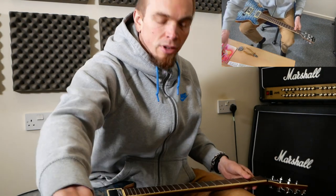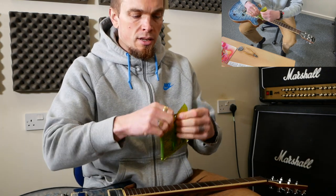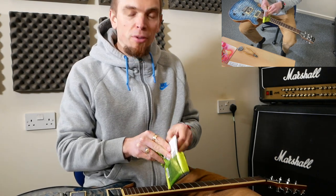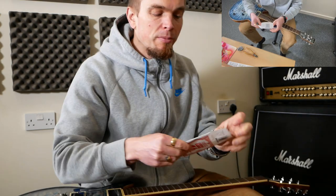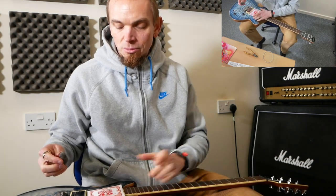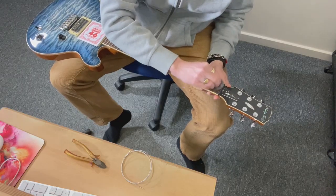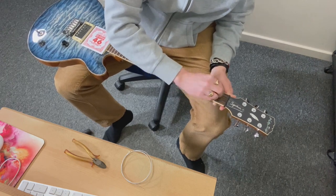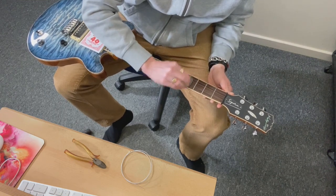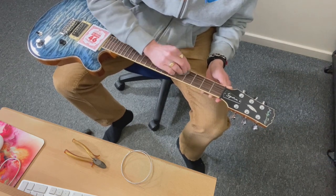Once we've given it a clean, we're going to wire wool the fretboard. Because wire wool is magnetic — or rather the pickups are magnetic — the filings that come off can stick to your pickups. It's worth covering them over with maybe a string case or a bit of cardboard. Then just go across the fretboard — this gets all the dirt and dead skin off and makes the frets nice and shiny.